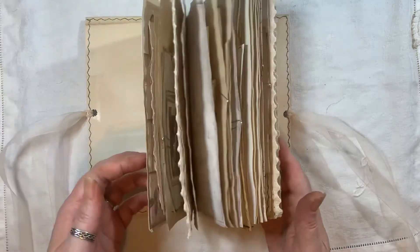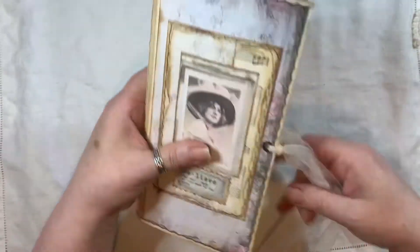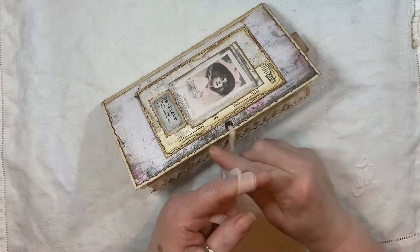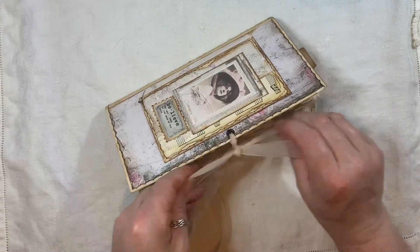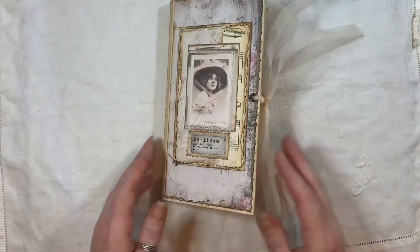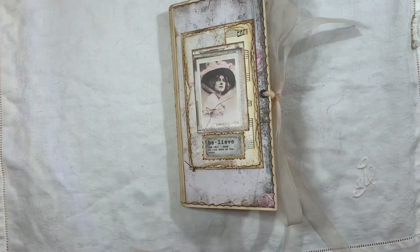So there we have it! Like I said, this will be listed in my shop if you're interested. If you have any questions, just fire away and ask. It'd be nice if you gave it a thumbs up and a comment below. Thanks for watching! Bye!